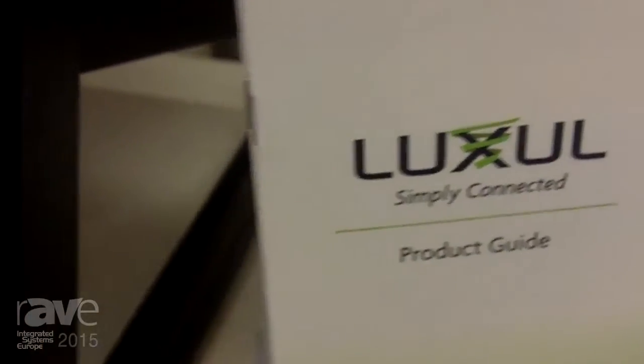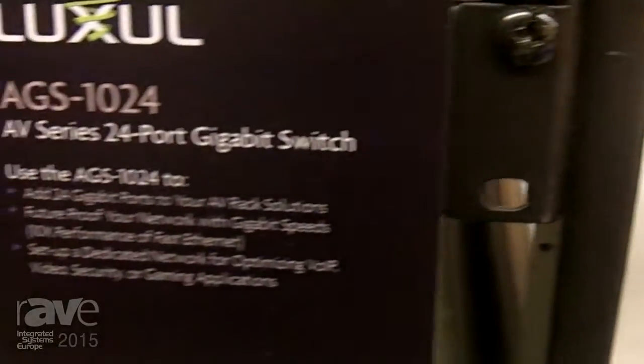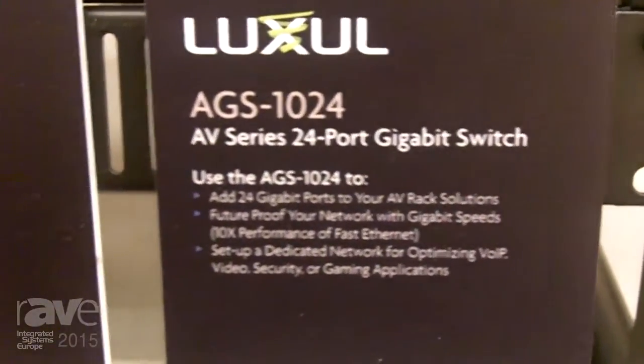Hi, this is Jeff Curtis, the CEO of Luxo. We're here at ISC 2015. Here at the show, we're introducing our new AV series of switches.